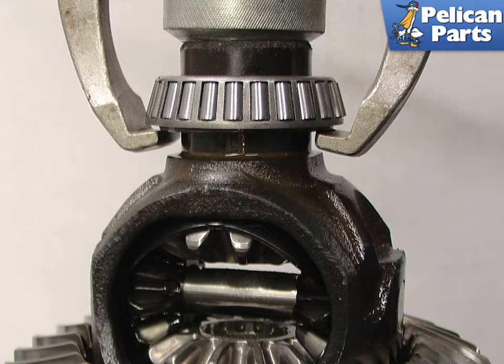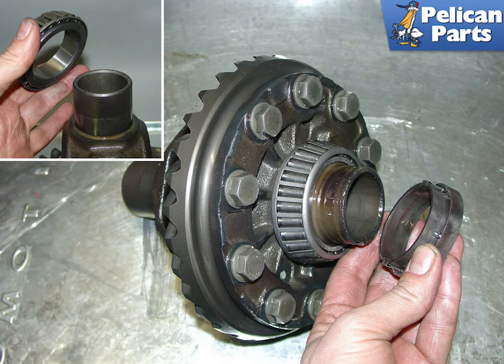If you are replacing the differential carrier bearings, use a bearing puller to remove the old ones from the transmission. If they are difficult to pull off, you might try lightly heating the bearing with a propane torch to loosen it up. The new bearings need to be pressed on in a similar manner. If you heat them in an oven or on a hot plate beforehand, it can make their installation much easier.